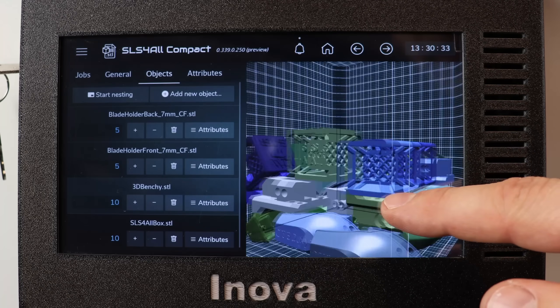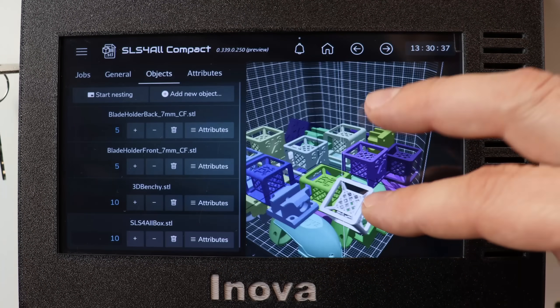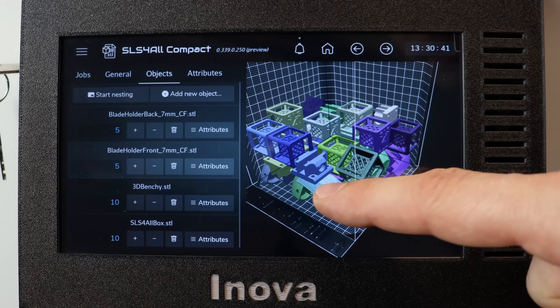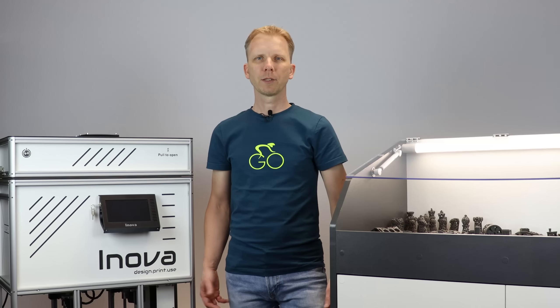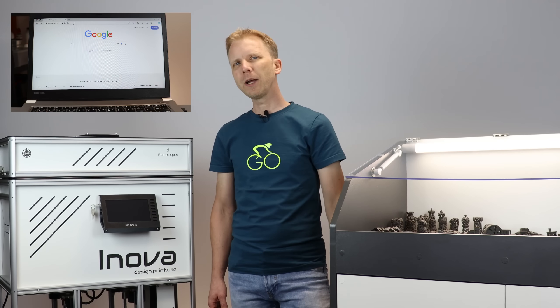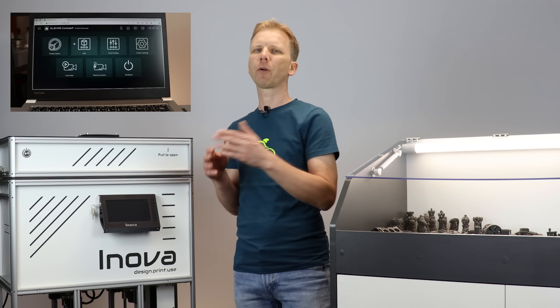Here you can see the 10 boxes we added into this job and how they are placed in the chamber after nesting. Since the printer acts as a server, you can connect to it using Wi-Fi or Ethernet and do all operations remotely from your laptop as well.